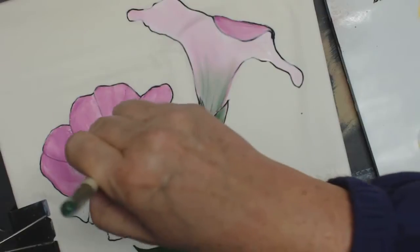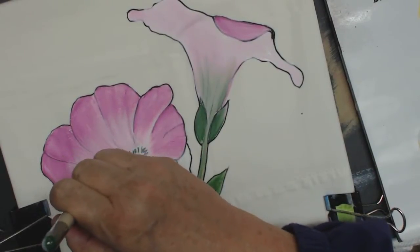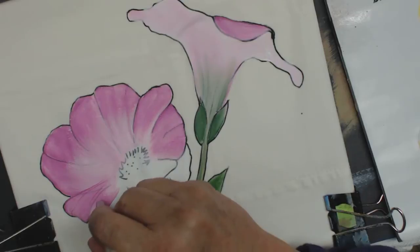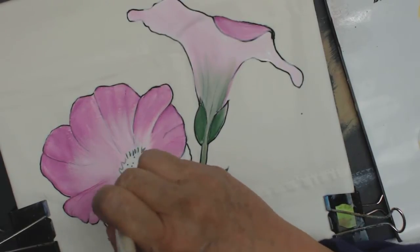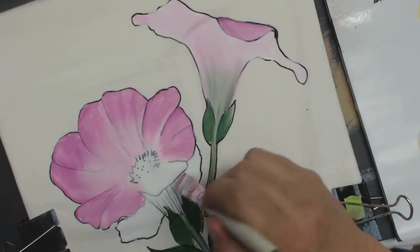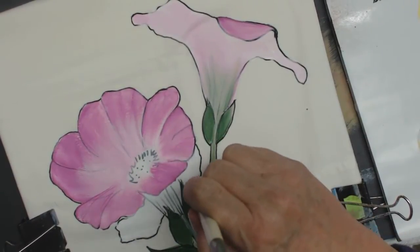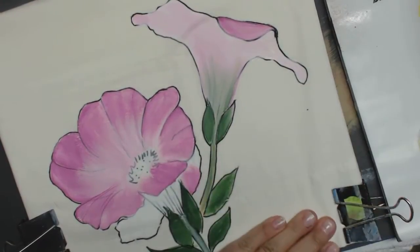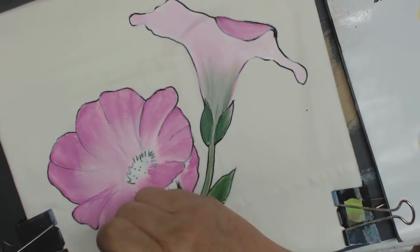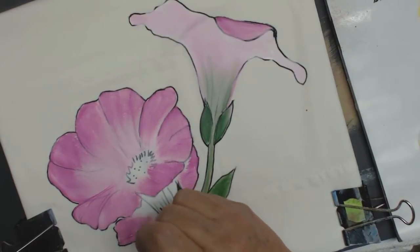Always think of the direction of the growth of the petal. That is so, so important. I'm on Facebook, I'm on YouTube. I have a contest going right now with a big announcement coming on April the 30th. And I am giving away one set of fabric painting brushes. So if you want to get into painting on fabric, this would be a perfect opportunity — you don't have to go and buy the brushes. You just have to get some paint and some medium and start painting.